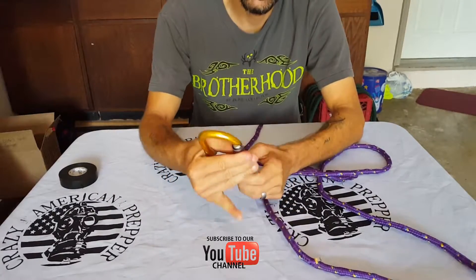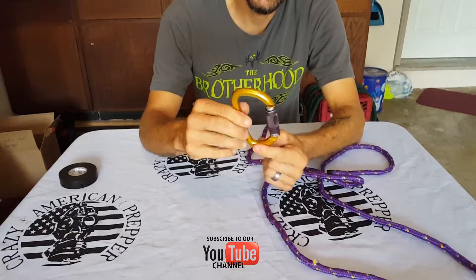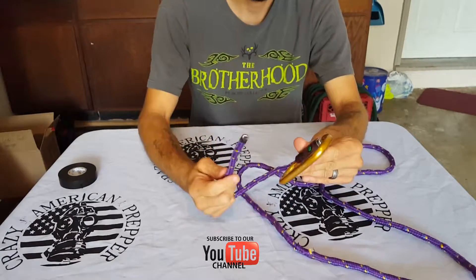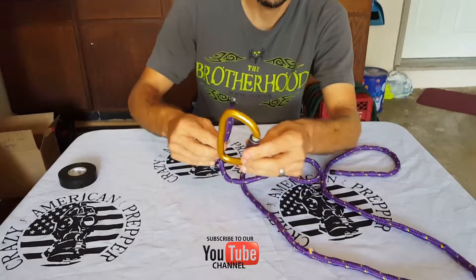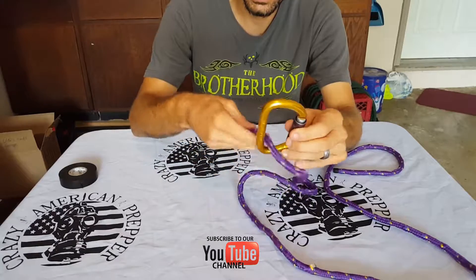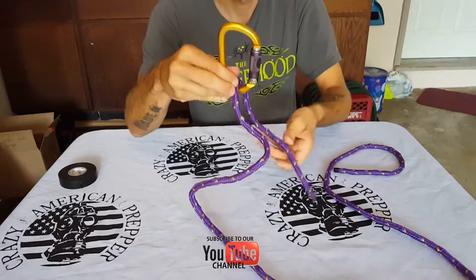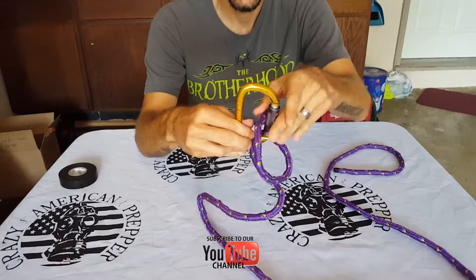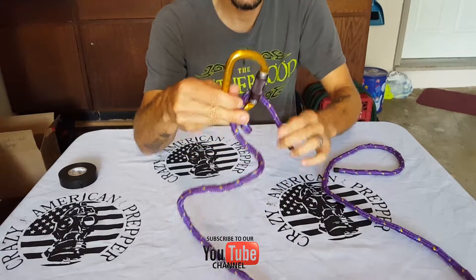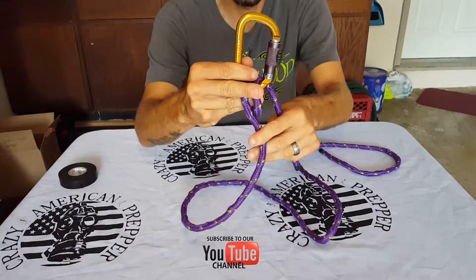First I'm going to determine the bottom of my carabiner. The hinge side of the carabiner will be my bottom. So I'm going to take my rope — I'm going to try and do this backwards for you guys. You go inside, make a loop, then go inside it one more time.